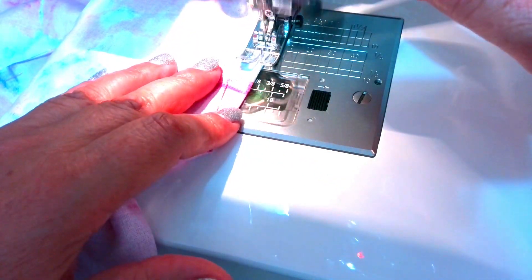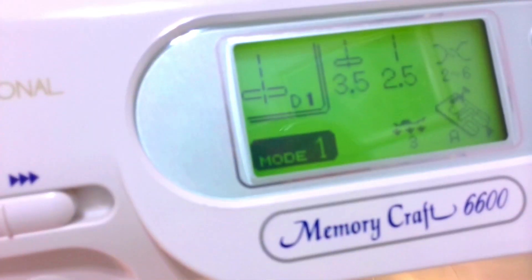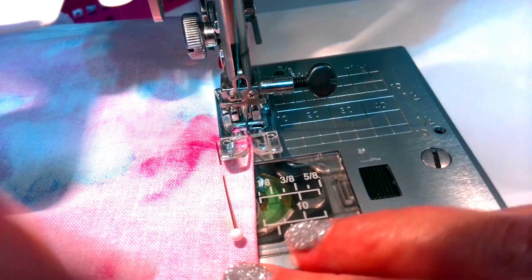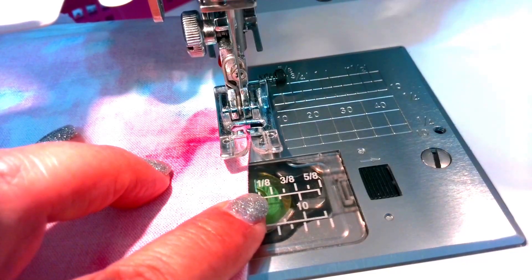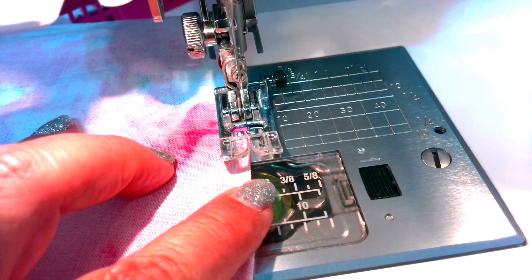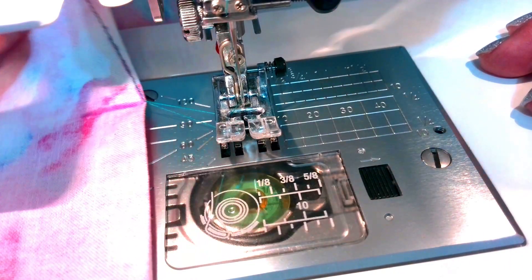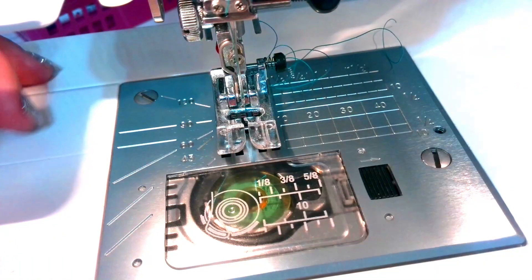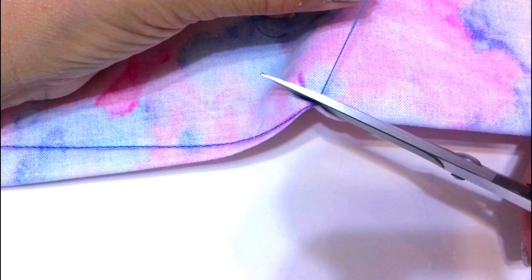When you get near the point of the dart, change the stitch length to 1.5–2 mm (though it's not mandatory) and sew very close to the folded edge of the fabric. Continue forward — stitch 2 or 3 stitches right into the fold of the fabric and then sew off the end of the fabric. Do not back stitch because it will create bulk and cause your dart to pucker. Leave long thread tails so you can tie them off. Finally, tie off your thread by pulling the fabric out of the machine and simply tying the thread two or three times, then cut the thread.